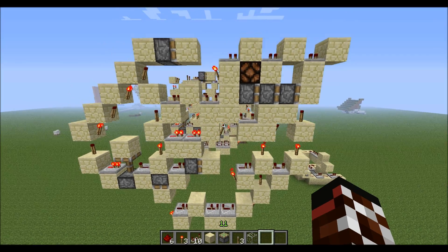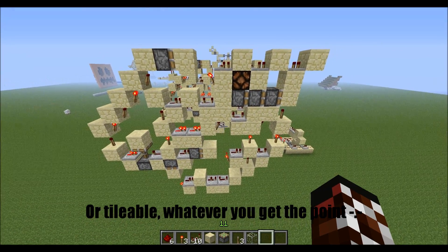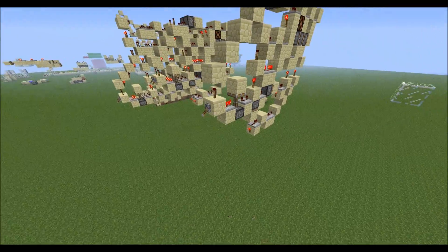Hello, guys and girls. This is the Crapless and I got a one-wide stackable triple horizontal piston extender. So let's just go down here and see how this works.